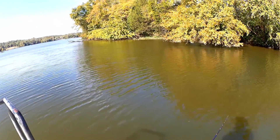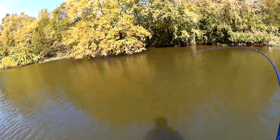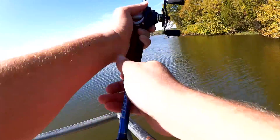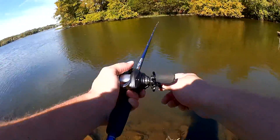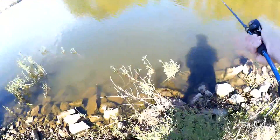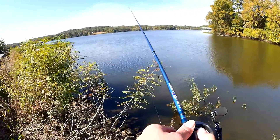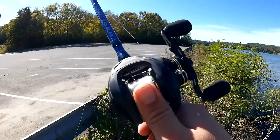Alright, couple more casts. It's totally snagged on something — I thought it was a fish. That sound.